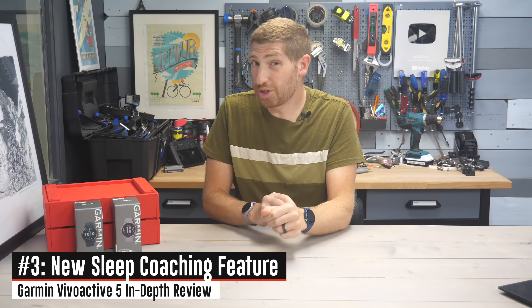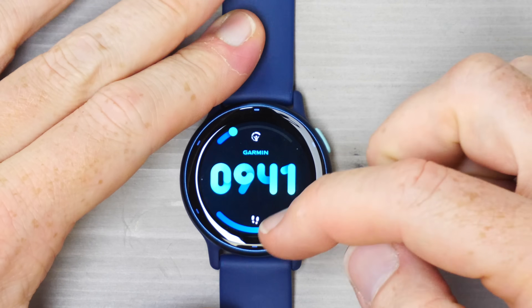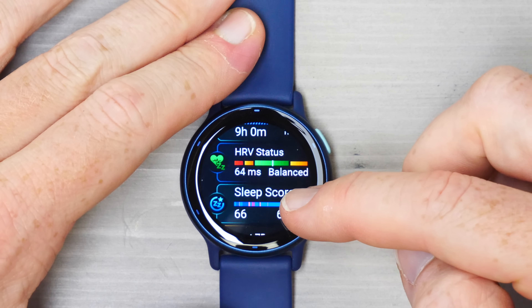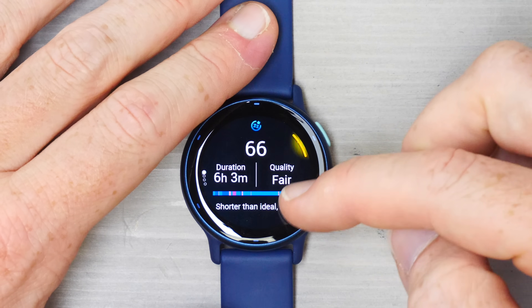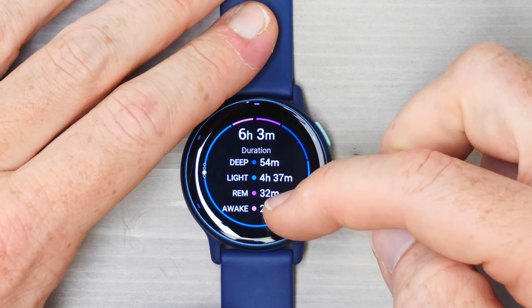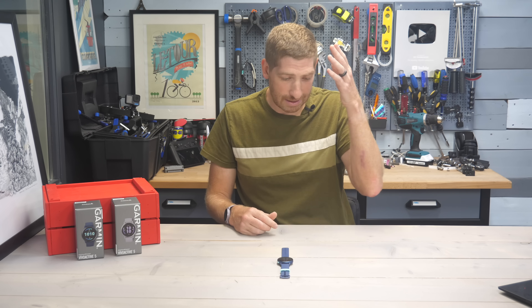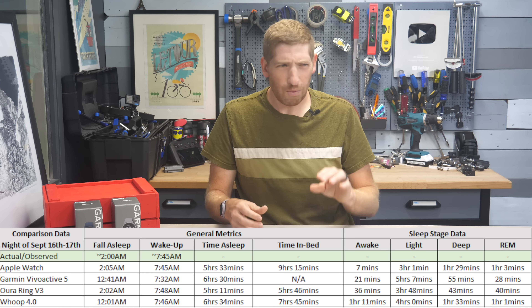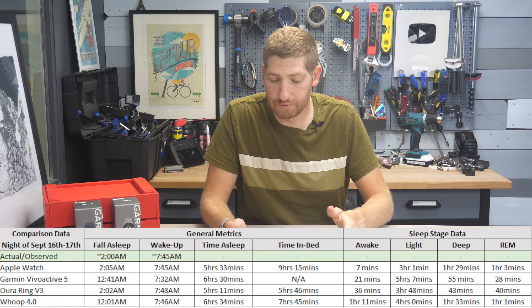One of the first new features you're going to notice is the new sleep metrics. Swiping down through the widgets into the sleep section, you can see the sleep score. You can tap this open and look at your sleep duration, sleep phases, stages, and so on. From a sleep accuracy standpoint, I look at two things: did it get the time I went to sleep and woke up correctly, and the total duration. I had one night where it didn't quite line up compared to all the devices I had, but most nights it lined up just fine.